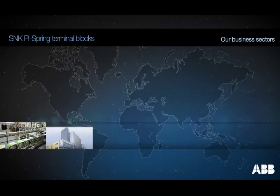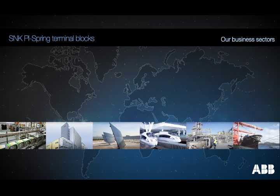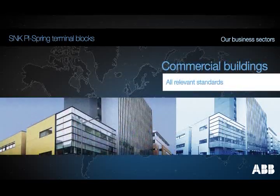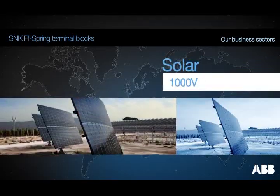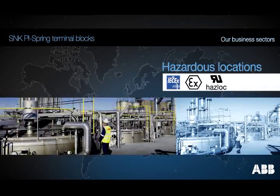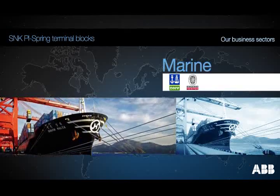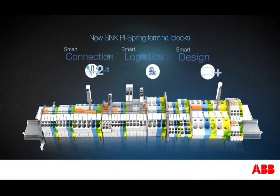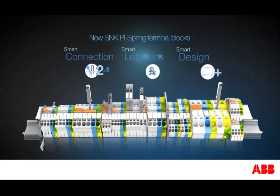The SNK PI spring and screw clamp terminal blocks give access to worldwide markets and are certified for many applications, such as industry, commercial buildings, the solar segment, the fixed and rolling railway sector, dangerous and explosive ATEX environments, and the marine sector. Discover today the new SNK PI spring terminal blocks from ABB.